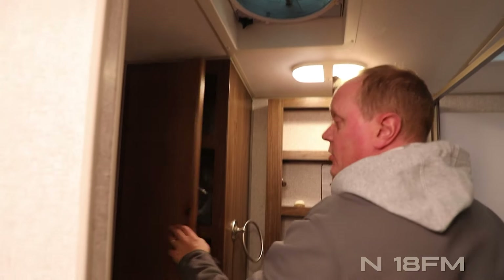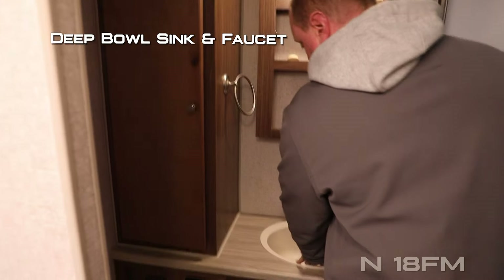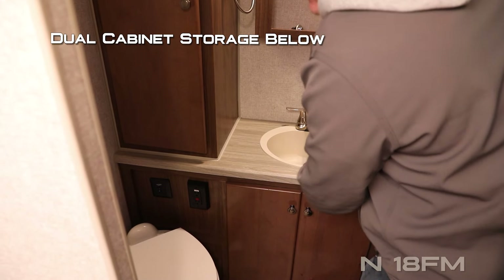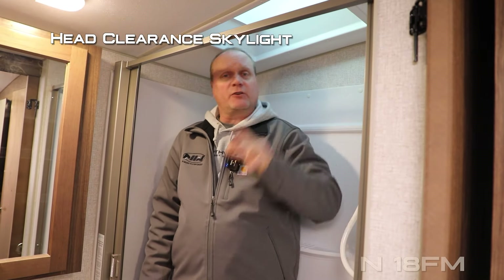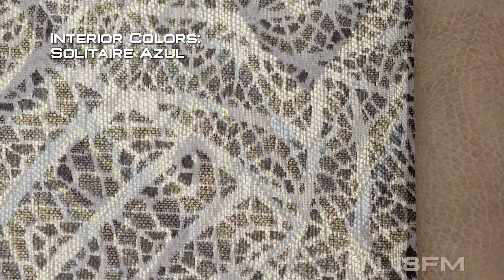The bathroom features an exhaust fan, large linen closet, mirrored medicine cabinet, deep bowl sink with dual cabinet storage below the countertop, two additional 110 outlets, porcelain bowl toilet, full tub with handheld shower sprayer, and a head clearance skylight. For reference, the presenter is six foot two and says there is tons of room in the bathroom.